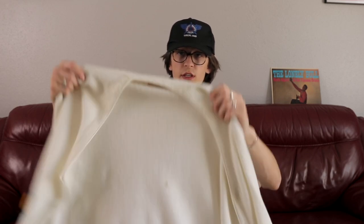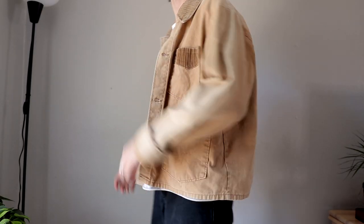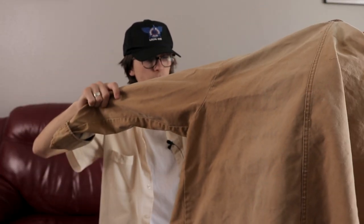Moving on to the jackets. I'm actually going to skip the cardigans — I just realized I have so many pickups. Me and Brandon will probably do a separate video for our cardigans. I know it's about to get hot but I've been wearing a lot of these really light chore-ish jackets. This has been my favorite jacket for a while — since I got it I've been wearing it multiple times a week.